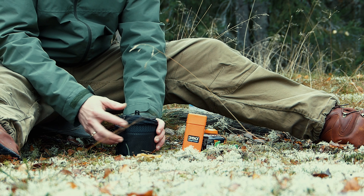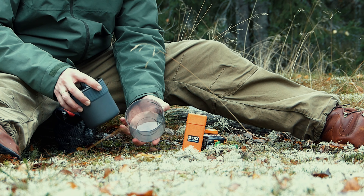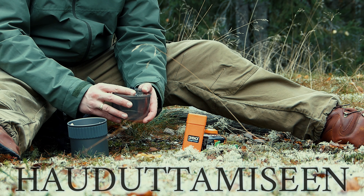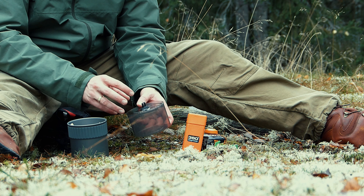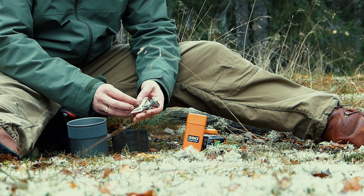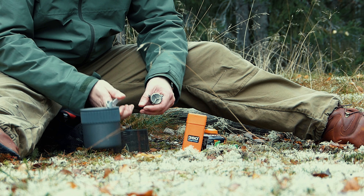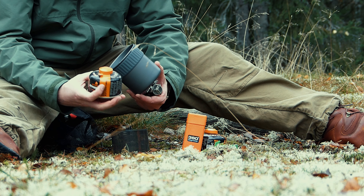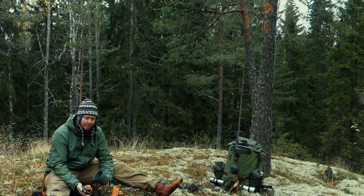Mini Stove Kitissä on se hyvä, että kaikki menee samaan purkkiin. Tässä on erikseen vielä kippo, mihin käytetään sama kansi, ja sitä voi käyttää ruuan kypsentämiseen. Täältä löytyy itse poltin ja pieni kahvasarja, minkä pystyy nostamaan kipon. Sinne menee kaikista pienin kaasupurnukkakin sisään, niin koko setti mitä tarvit mahtuu tähän pieneen purnukkaan.